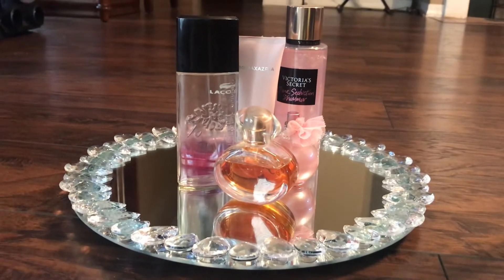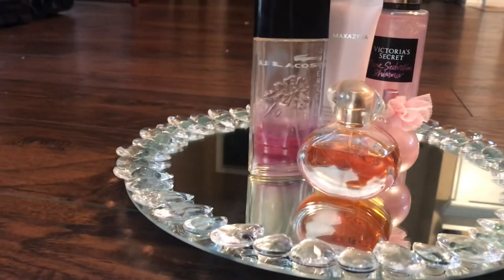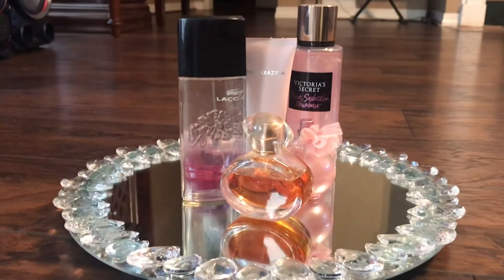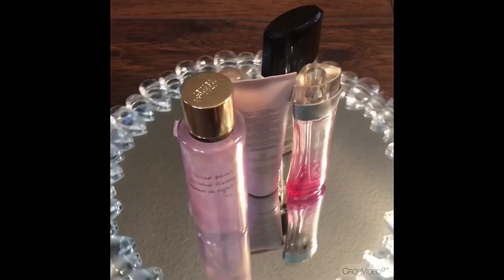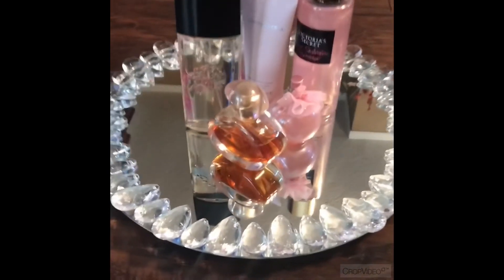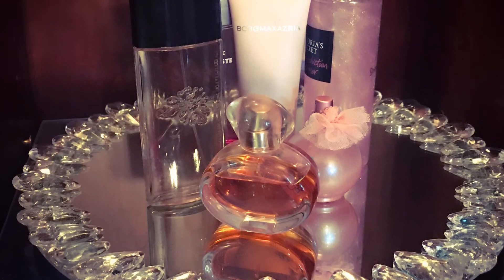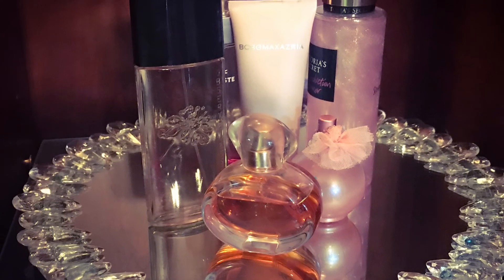And there you have it, your very own Glamorous Vanity Tray. I can't wait to put this tray on my dresser and have it display all of my perfume bottles. I'd love to hear about what you're going to do with your tray — make sure to leave me a comment down below. If you like this video, give it a big thumbs up. Make sure you're hitting that subscribe button and the little bell next to it. Be sure you're following me on Facebook, Instagram, and Twitter — I will leave links to all of my socials down in the description box below. And as always, thank you!